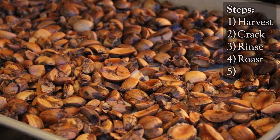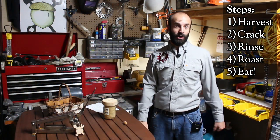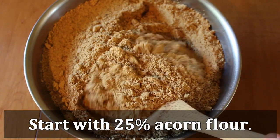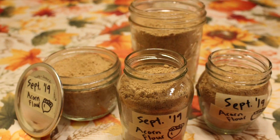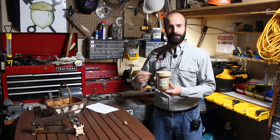Once the nuts are roasted you can eat them, and there are all kinds of different ways to do this. You can eat them straight just like a toasted hazelnut. You can also blend them into a flour — that's what I do — and then that flour can be mixed with pancake mix or bread, just how you'd use any other nut flour. I even had a friend who would mix the acorn powder with peanut oil or some kind of oil and make a nut butter.